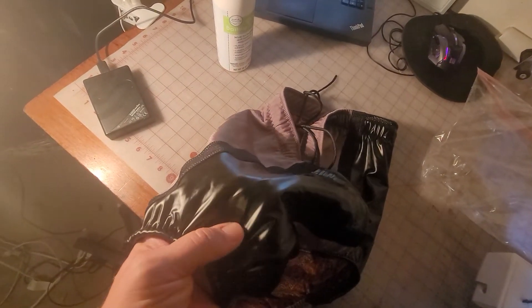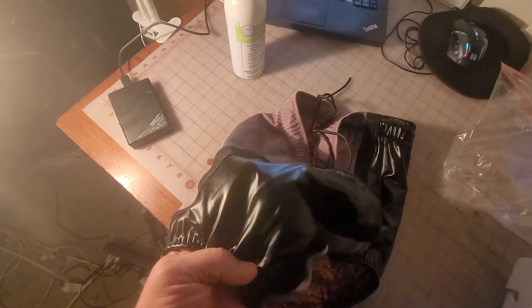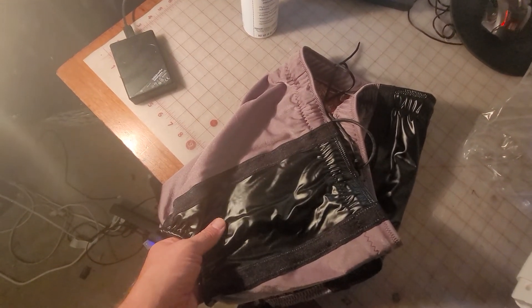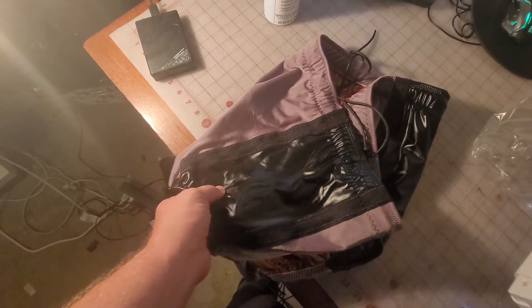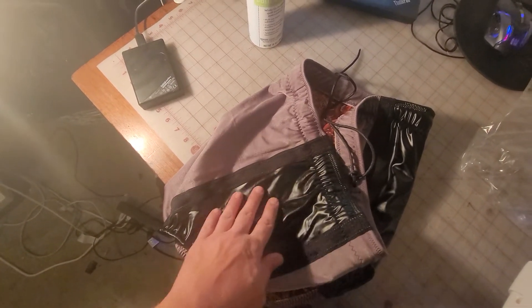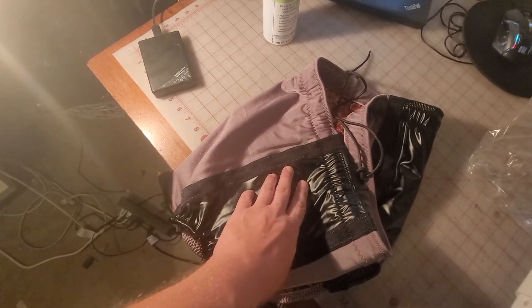This leather holds up really nicely. I actually got it at Joann's — it's the Yaya Han cosplay leather. Get it when it's on sale or when they have a coupon, because otherwise it's expensive. But it doesn't peel like some of the pleathers do and it holds up really well. You've got to put a little baby oil on it to get it smooth, because otherwise it will stick even if you have a Teflon foot.